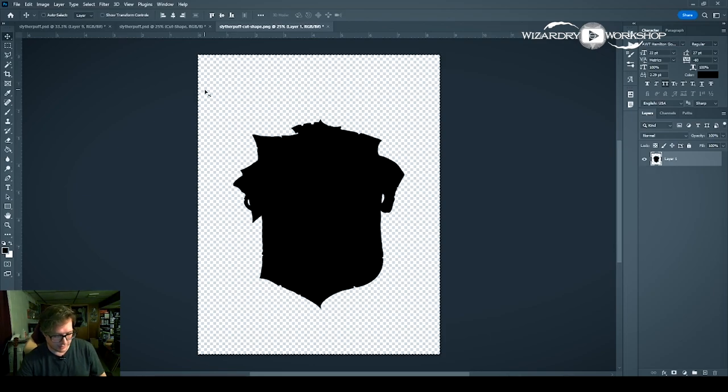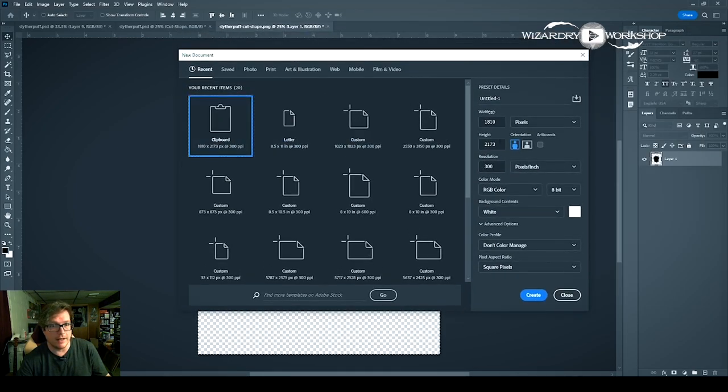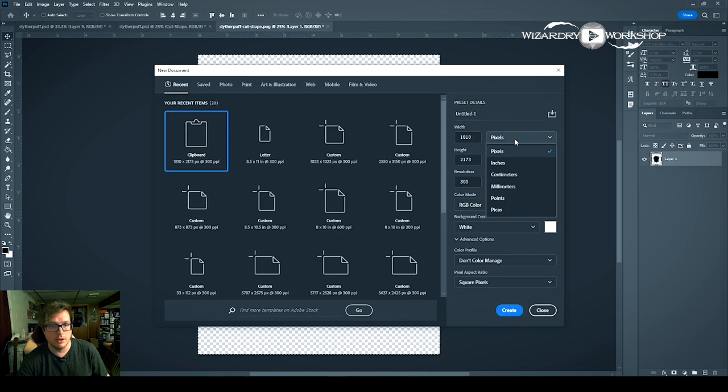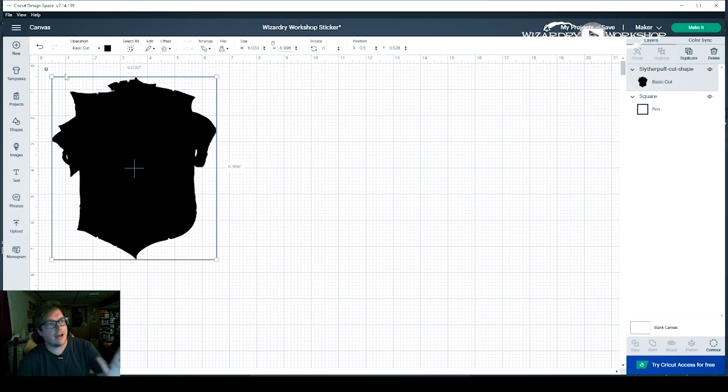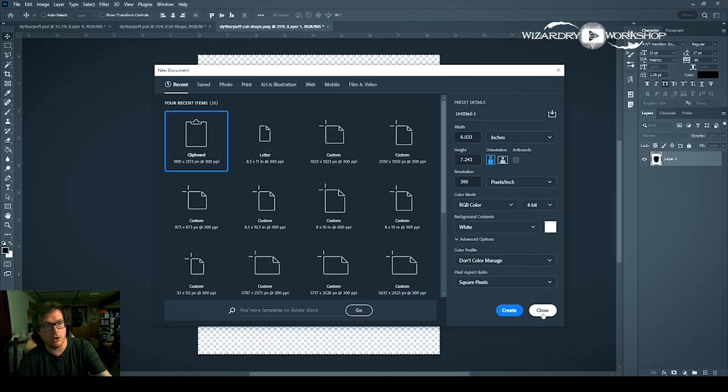Then Control N or File > New, and then we'll get this window. You want to do Clipboard — if you select Clipboard, that's what you just copied. You'll have a width and a height and a resolution. This is the exact width and height of the shape. So instead of pixels, I'll switch to inches. And now I know the width is 6.033 inches. So I'm going to copy that. I know that's a lot of steps, but it works. And then back in Design Space, make sure you have your shape selected. We're going to go to size and lock these so that the width and height maintain the aspect ratio. And then all I have to do is paste the width in there — 6.033 — tab over, and then it becomes the correct size.